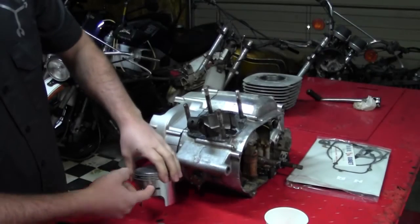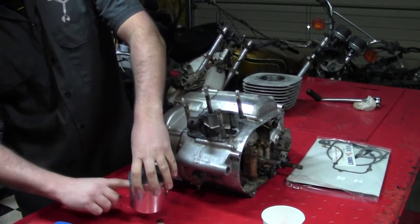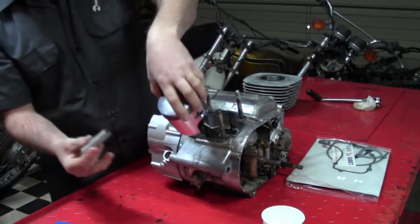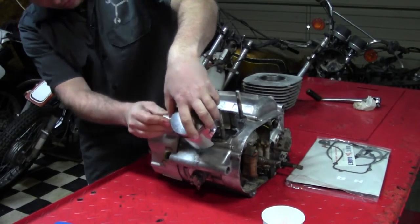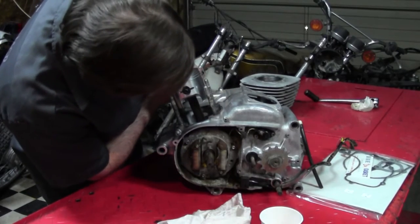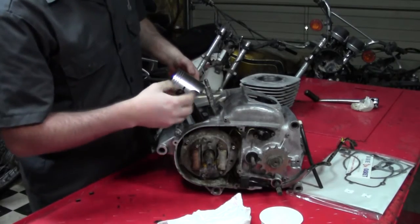Now we're ready to install our piston onto our rod. I've already pre-lubed everything and have the needle bearing in the little end of the rod. I also had the piston pin in the freezer to aid in installing it — it should just slide right in. I got the pin through and I'm using my installer tool to pull the pin through just past the grooves where the little circlip clips will go, and those are what I'll install next.